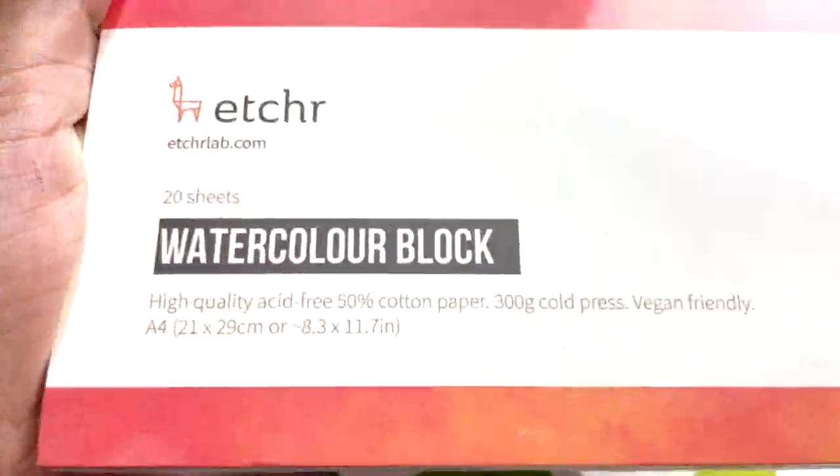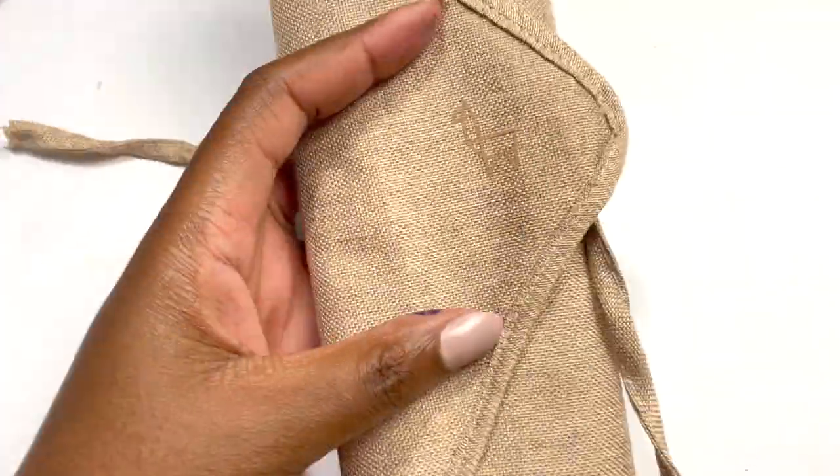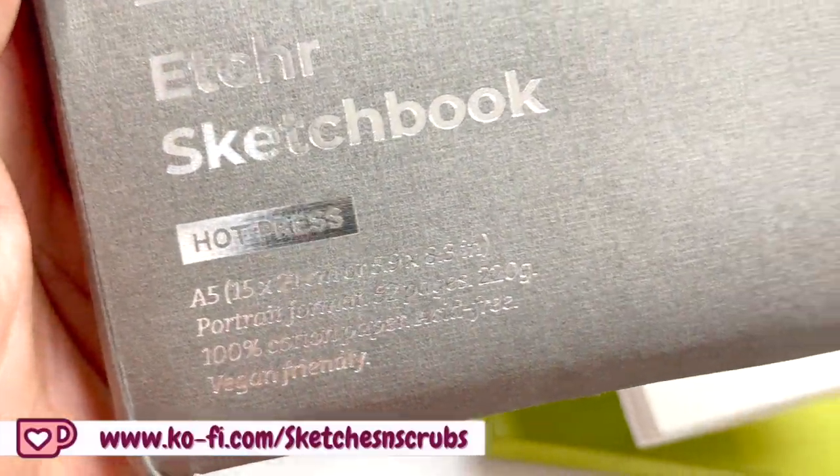If you are still watching then you are most definitely a real MVP and I really appreciate you. Let me know that you are still watching by telling me which of the Etcher products is your favourite down below in the comments. Before I talk about the giveaway and the painting I just want to take a moment to thank all my Kofi members. If you like the kind of content I create and are interested in joining my Kofi — which resembles a Patreon where I release exclusive art challenges and videos — then definitely check out the link down below. But with no further ado let's talk giveaway.